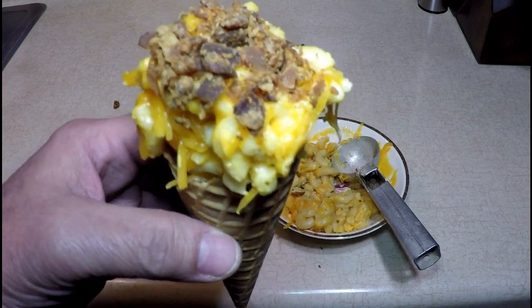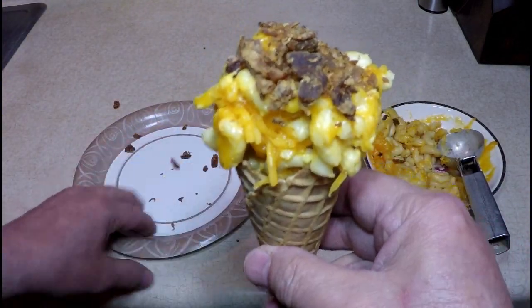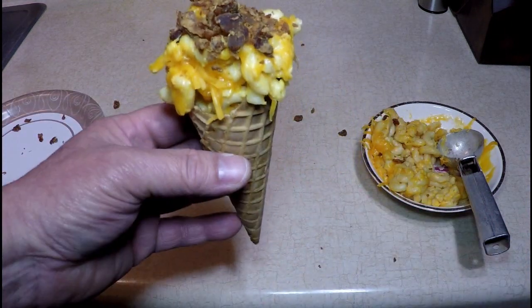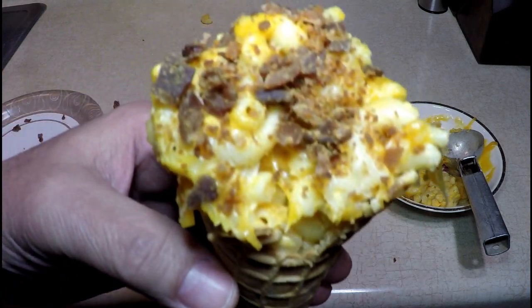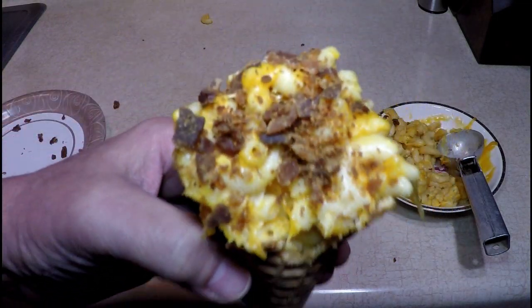Now you're going to need cheese in a cone. Let me make it look nice. Take a bite. Bacon-y. Melted cheese. Waffle cone.